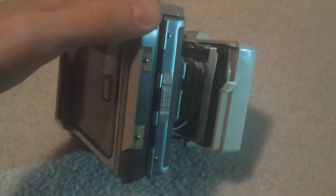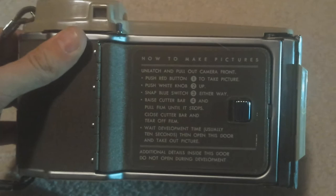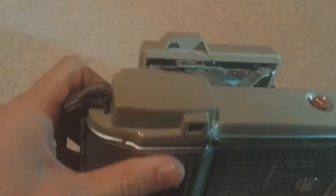On the side we have the lock button to open up the back of the camera. Not too much on the back — some interesting instructions. You can pause the video if you want to see that more. Looking through the viewfinder, it's kind of dusty in there, kind of hard to see. Then on this side there's really not much to see.